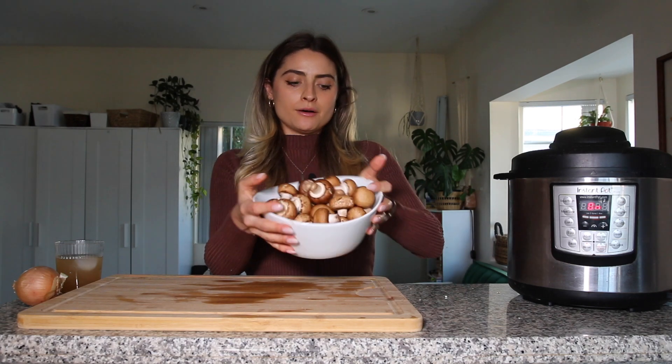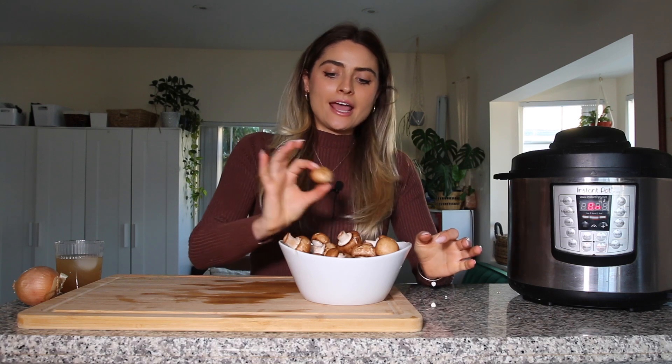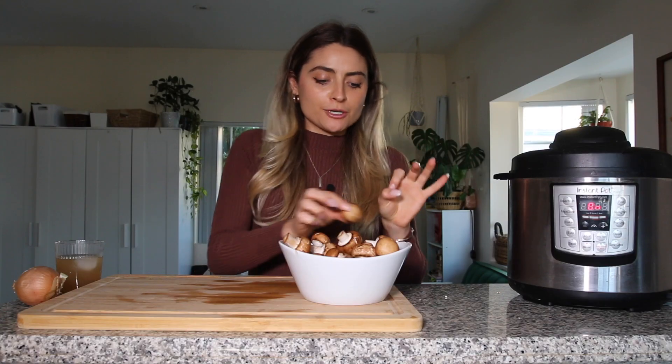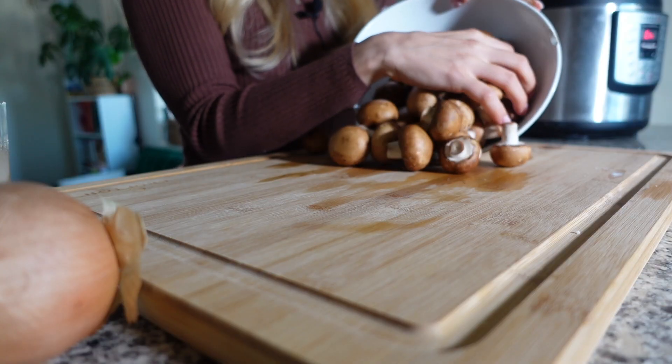For the mushroom gravy I have two containers of cremini mushrooms. I tried to pick ones that are kind of small so they wouldn't be huge pieces in the gravy. I'm just going to slice these all up.